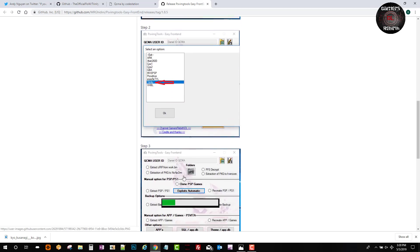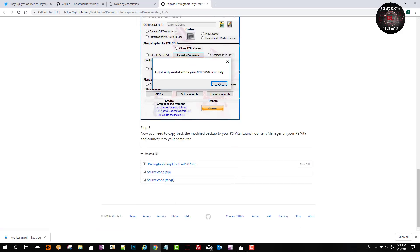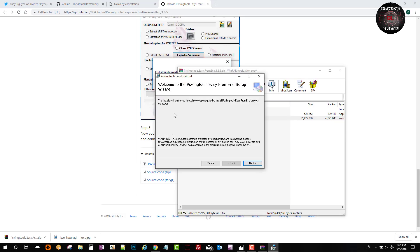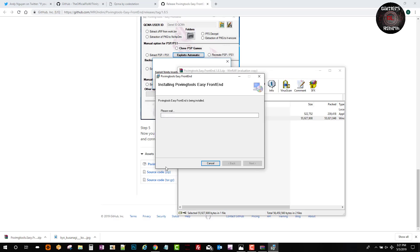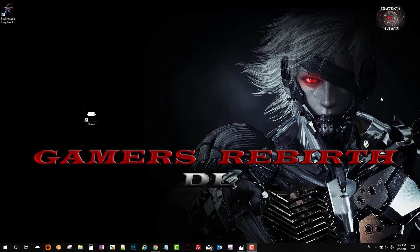Step one: select the game. Step two: select Trinity. Step three: wait. Step four: it gives a prompt saying the game has been installed with Trinity. Then we back up the game, launch Content Manager from the PlayStation Vita, and copy it to the Vita. We get PSV Image Tools Easy Front End and install the dot MSI - just click next and wait. Shouldn't take long. Now we have the updated PSV Image Tools Easy Front End 1.8.5.